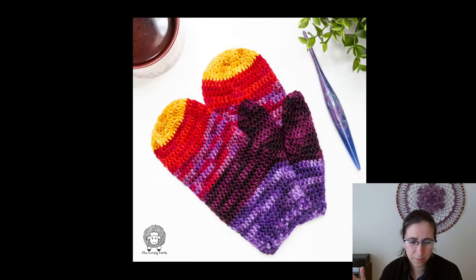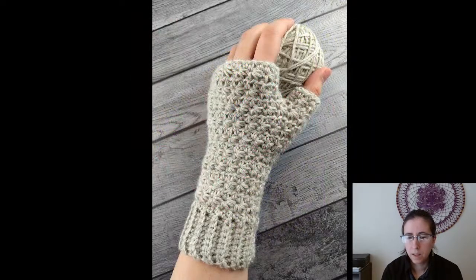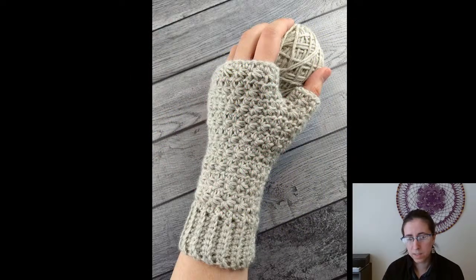That's already 10 patterns — there are so many glove patterns! This next one is another one of mine — the Stella Fingerless Gloves. They feature the star stitch, and this one is also part of a set with a scarf and hat. The size small glove is free on my blog; the other sizes are part of the paid PDF option.